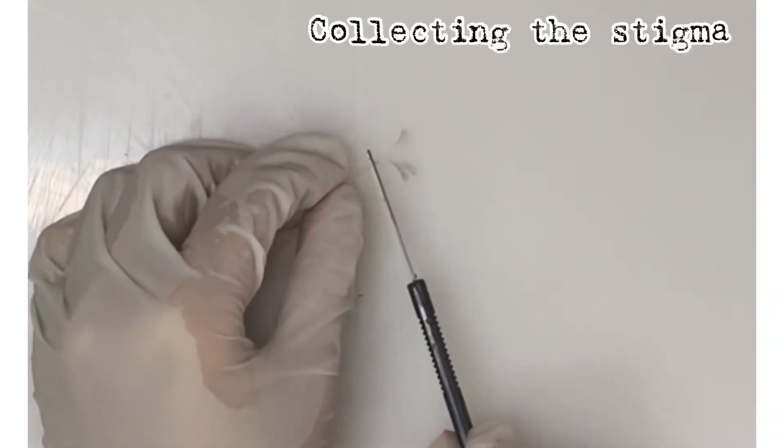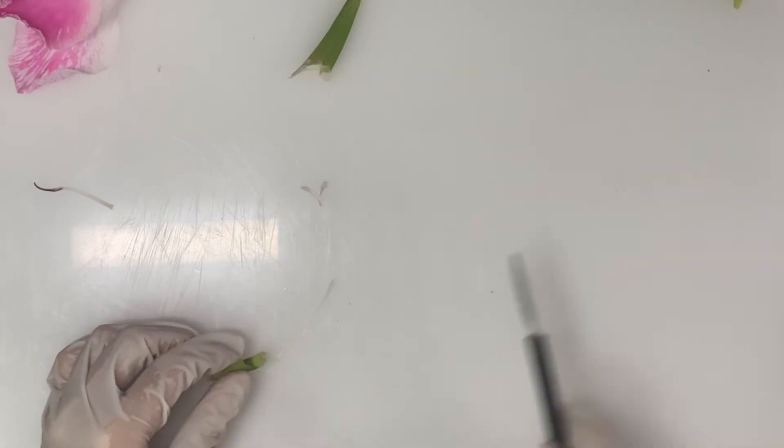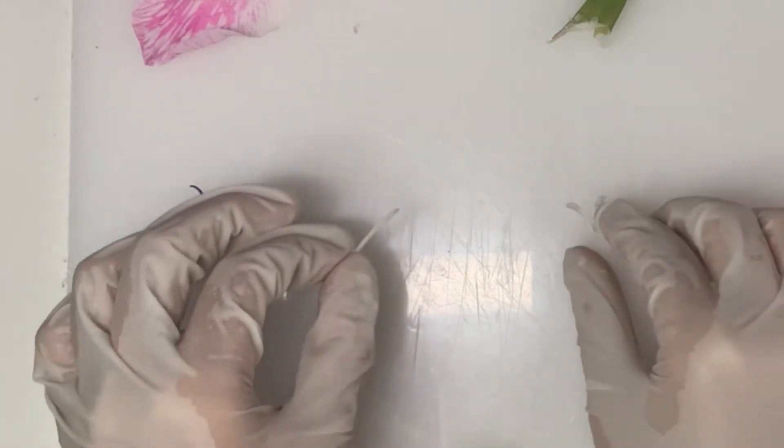At this point, only the gynoecium of the flower is left. We're collecting the stigma and proceeding to collect the style, which supports the stigma. We're separating the anther and the filament here so that we could collect them separately.